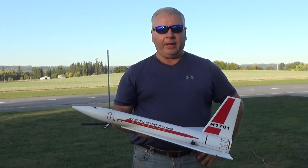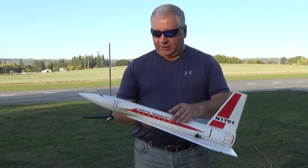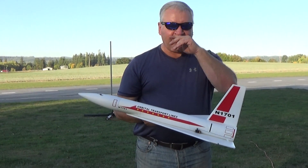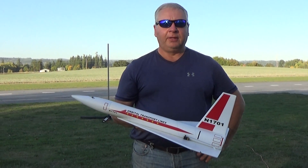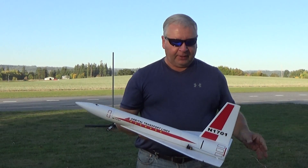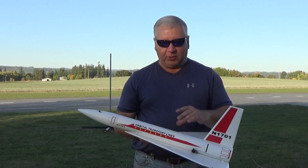Hi, this is Frank Burke with Dinosaur Rocketry, and today I've got my new version of this particular kit. This is roughly based on the piggyback portion of the orbital transport rocket kit from the 60s that I've upscaled three and a half times to 2.6 inch diameter tubing.